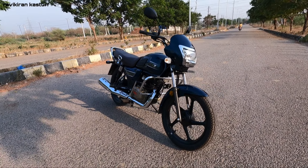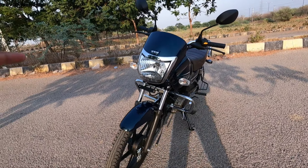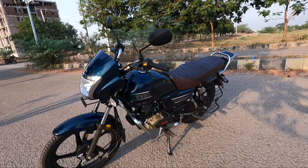So this is the all new TVS Radeon 110cc, 2021 model. You can see it has LED and DRL lighting.